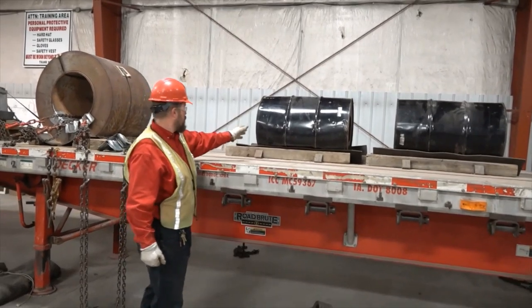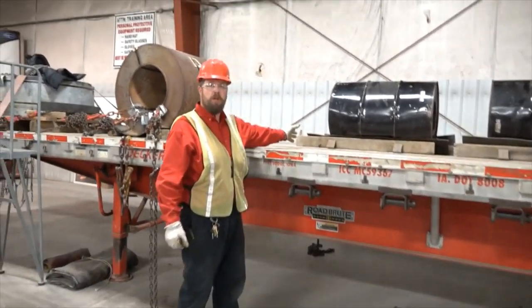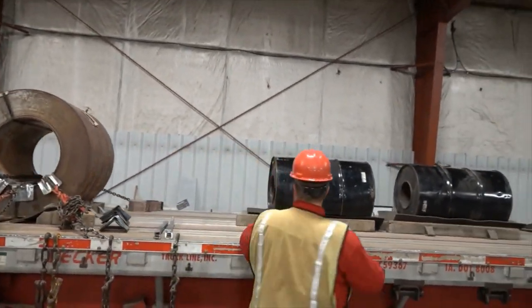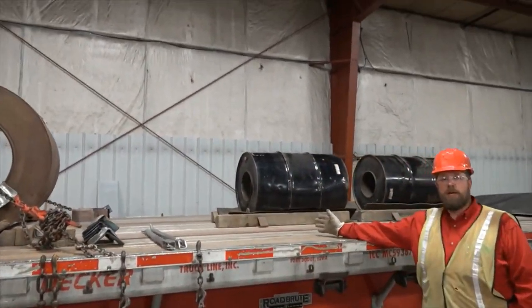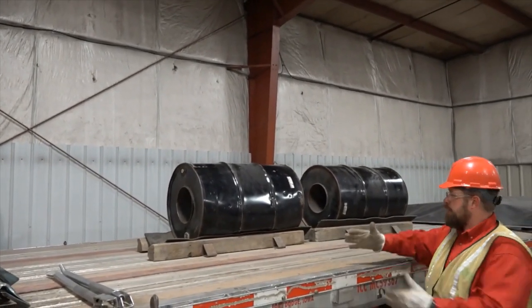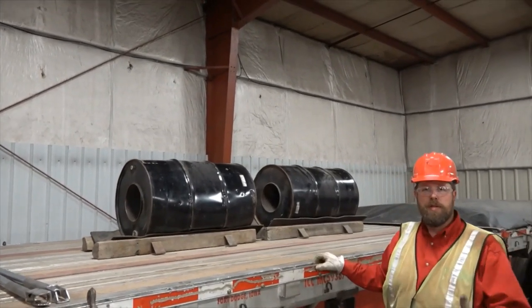I also had to make sure that my coil boards on the front were sticking out a little beyond the front edge of the coil. That's important because I'll need them for the placement of my trip chain later on. Now if you've got a very large coil, you may have to double up your boards to have enough sticking out the front to set your trip chain.